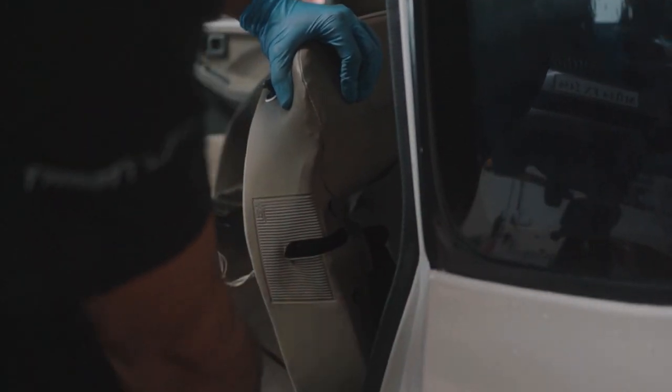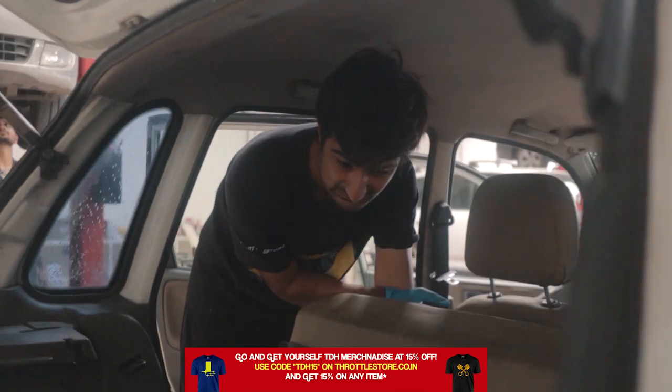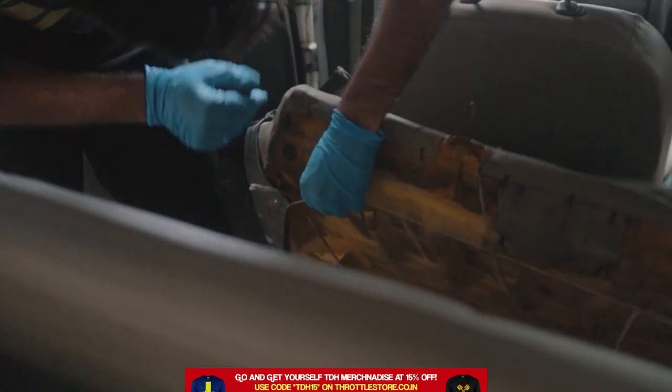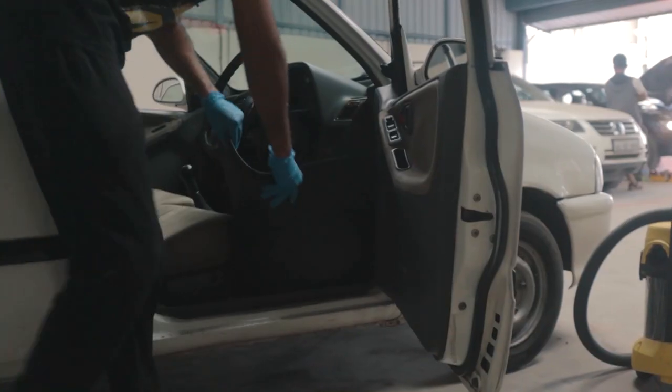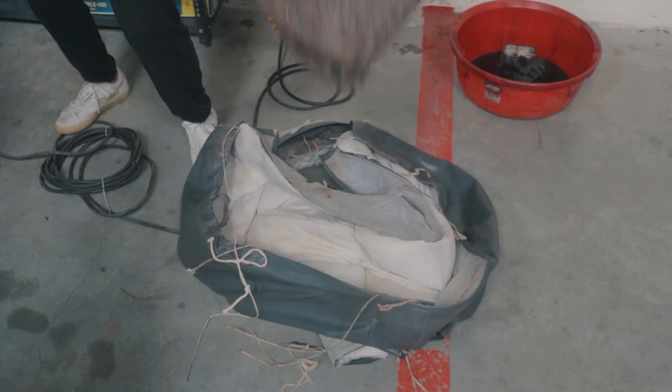Once we were done with the front seats, we removed the back seat covers, which obviously didn't result in us removing the entire seat. After successfully removing the seat covers, we removed the sound insulation from the boot and the floor mats and moved on to vacuuming.